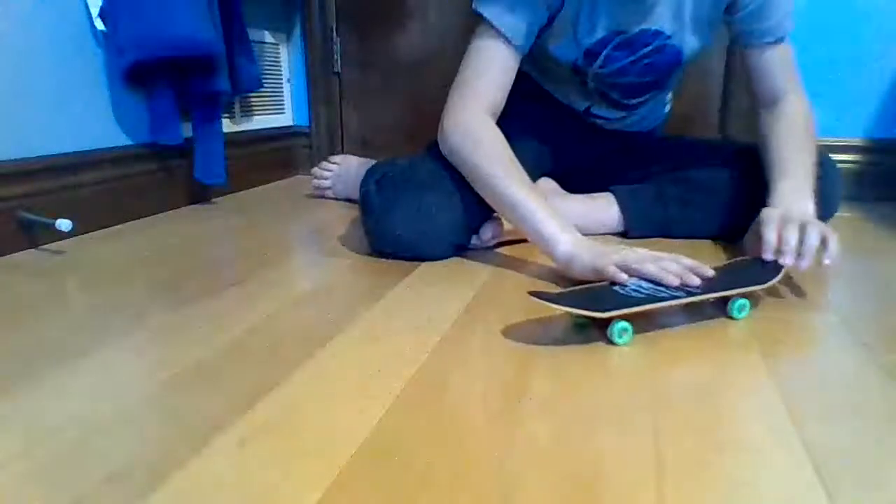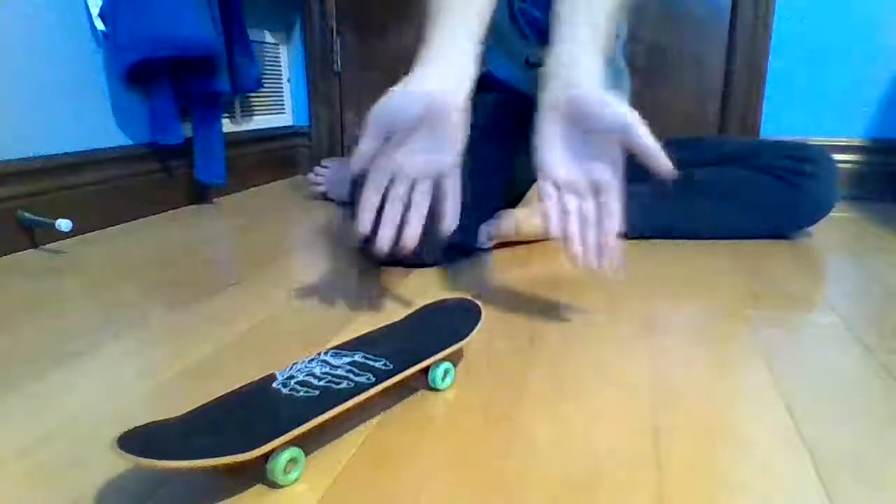Oh, here we go — I just did it! High five me — oh no, that's not going to happen. But there it was: I learned new handboarding tricks and did a short tutorial on how to do an Ollie.